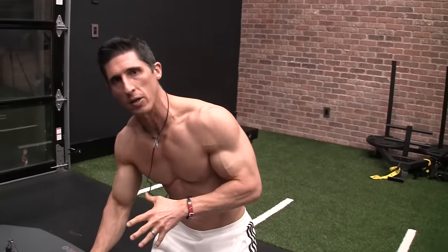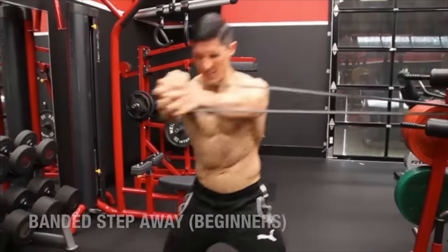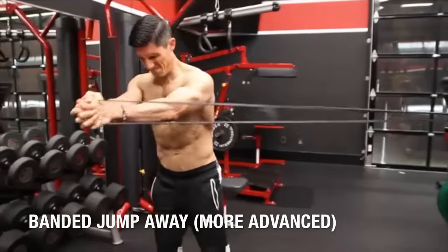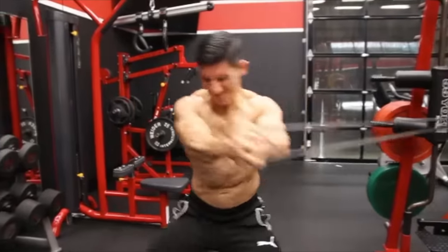Instead of having you down on the ground, which I never like to do, I'd rather have you get up on your feet like this and challenge your rotational stability. This is much more important. This is much more functional. This is something you're going to encounter more often in life — challenges to your rotational stability. And that's what the abs are built for: to prevent and also control that motion.